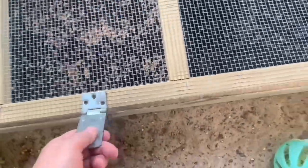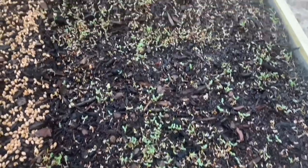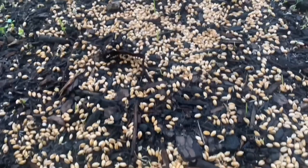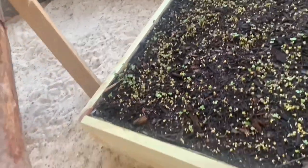And this is day four. A whole lot more growth in just the last two days. There's a little bit going on with the wheat grass and then there's a lot more. She just took one.